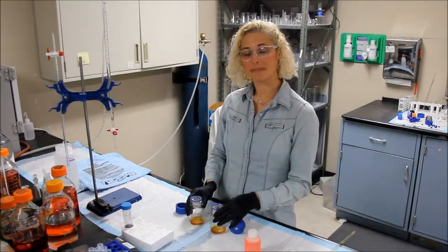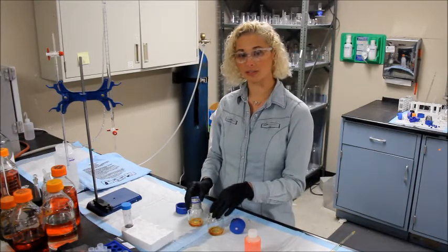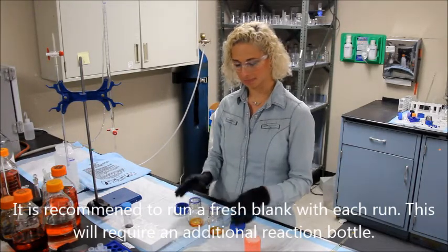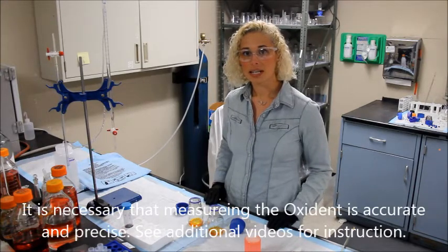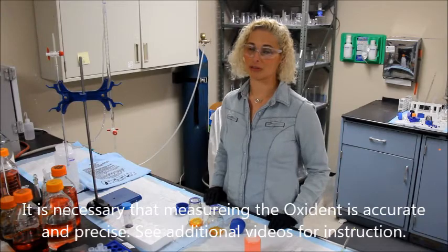We recommend running a fresh blank with each assay, so I filled two reaction bottles — one for my wine sample and one for my blank. It's important that this step is accurate and reproducible. See the appendix of the manual or more videos for further instruction.